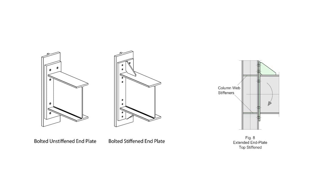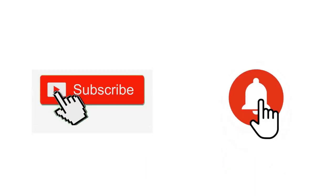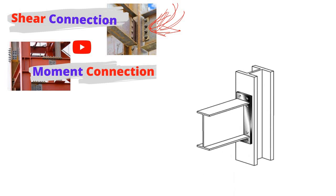In this video, I will discuss the bolted unstiffened end plate moment connection versus the bolted stiffened end plate moment connection. If you are new to this channel and do not have a clear conception about shear connection and moment connection, you can go to the relevant video in my playlist for a detailed explanation. For now, I will discuss the moment connection briefly.